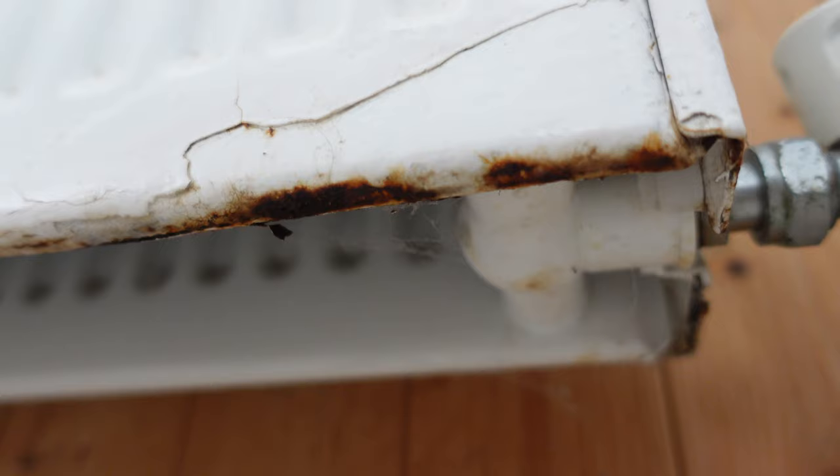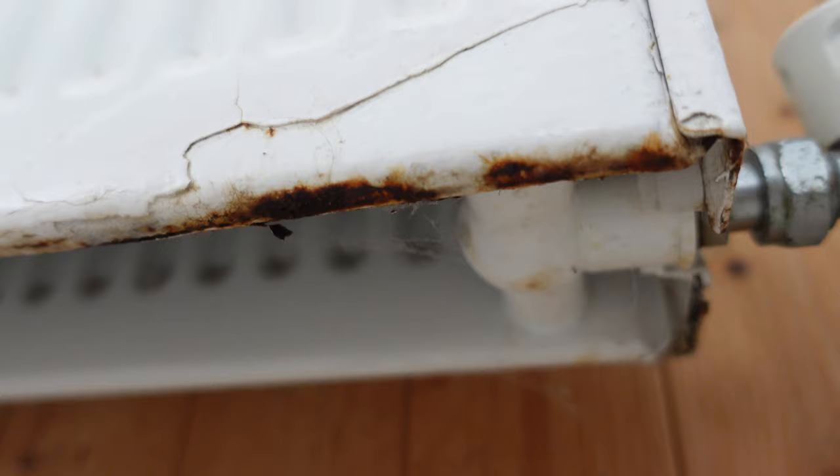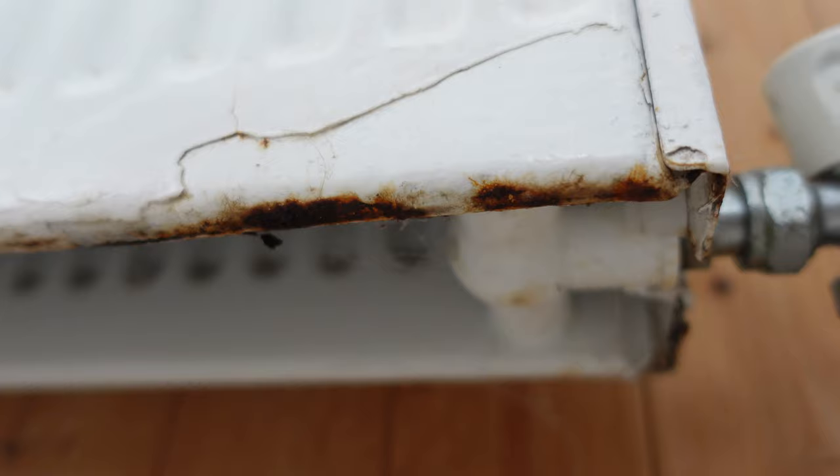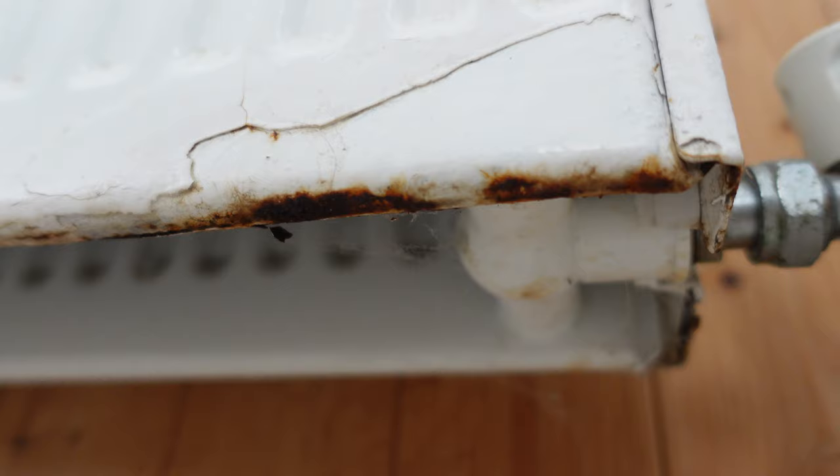But once it gets to the stage you can see there, do not touch it, do not try to rub it with anything, do not try to repair it with anything — it will not work. Once you've touched it and that rust comes away, you're more than likely going to get a leak.